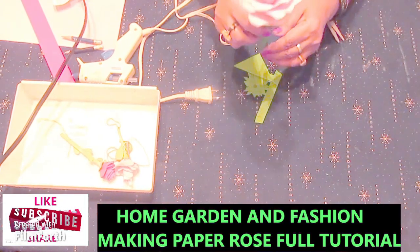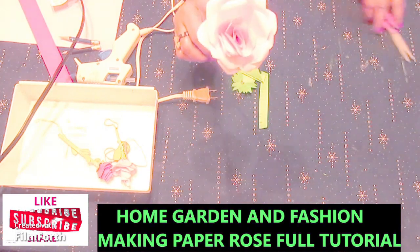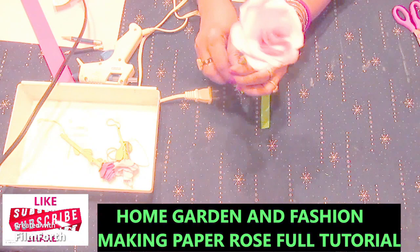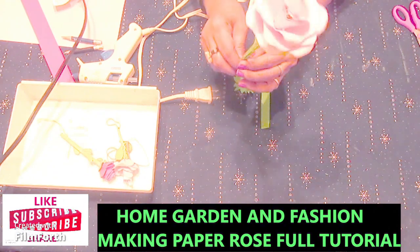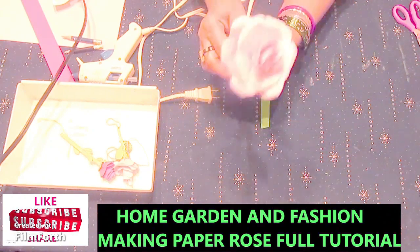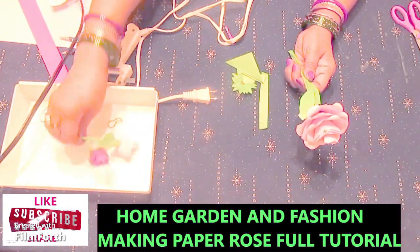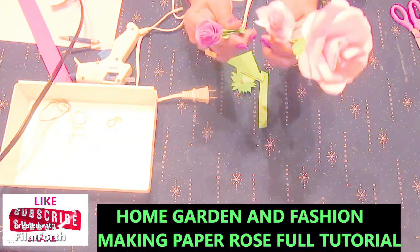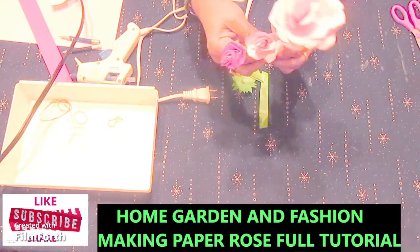Hi, this is Mel. Today I'm going to show you how to make this rose. This is going to be a complete tutorial of a rose. I'm going to make this rose — it's pretty easy once you know. I made some small ones too, so today is going to be the tutorial of the big one and a small one.